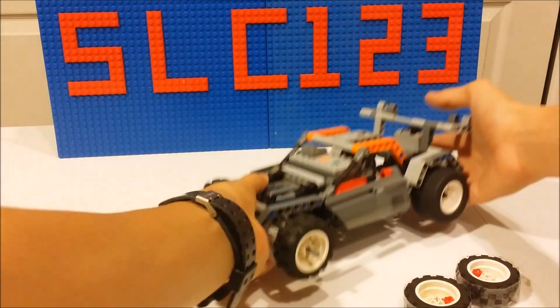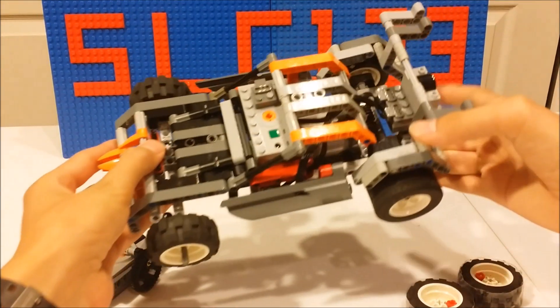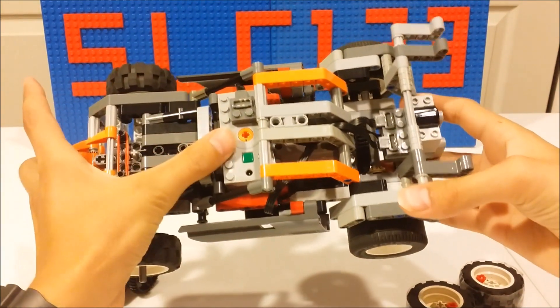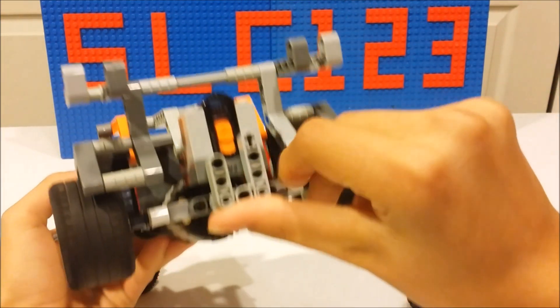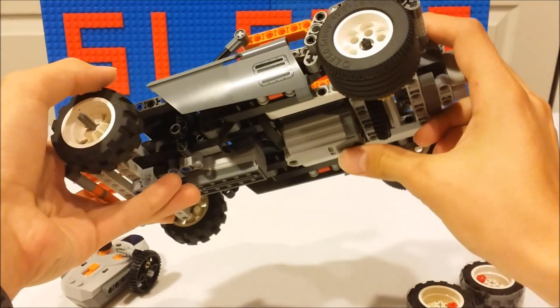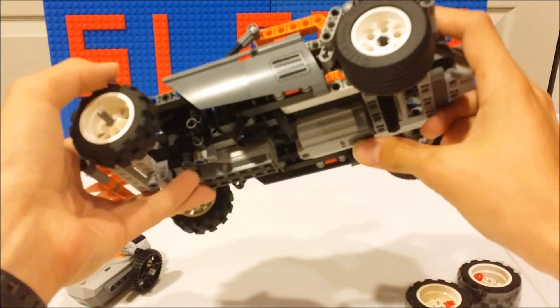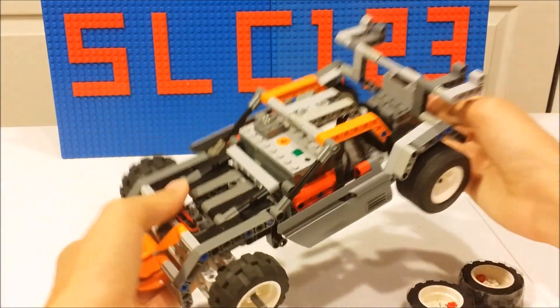And I'll show you guys the other features this car has. It has a rechargeable battery box — you can use a AAA battery box or a rechargeable. I put a version 2 receiver in there, an XL motor in the bottom for drive, and an M motor for steering. And the steering is return to center, which I will show you right now.